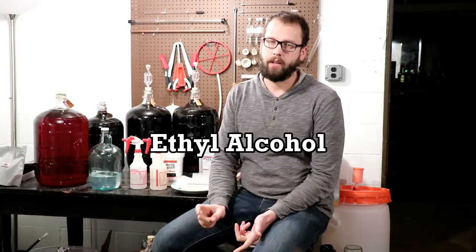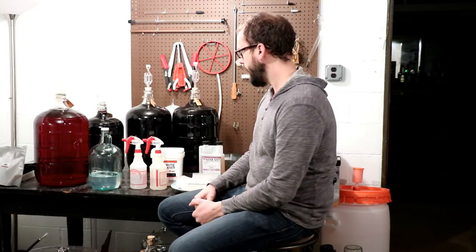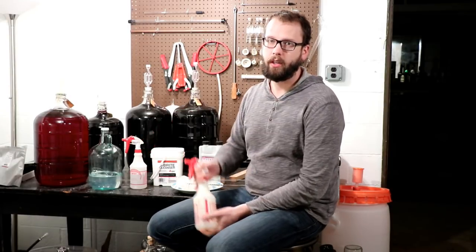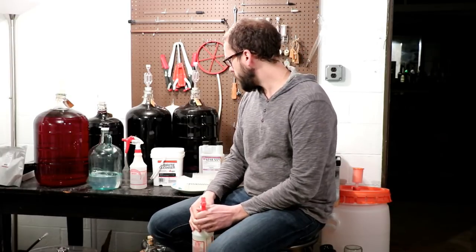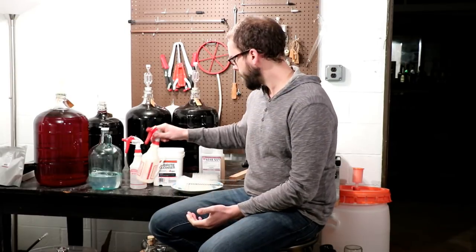The other option — probably the most expensive — is using alcohol as a sanitizer, if it's a high enough percentage. If you live in a state where you can get grain alcohol, which is like 95% — the nasty stuff — you can also make a spray bottle of that and spray your equipment to sanitize things.